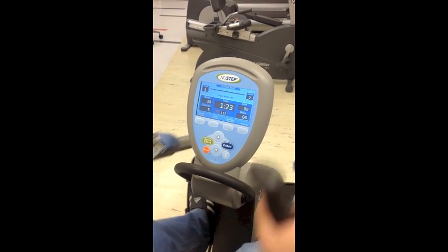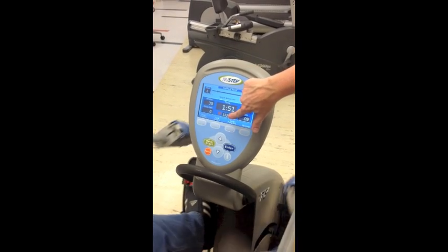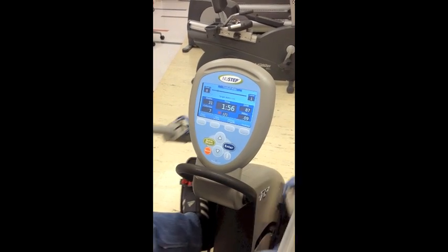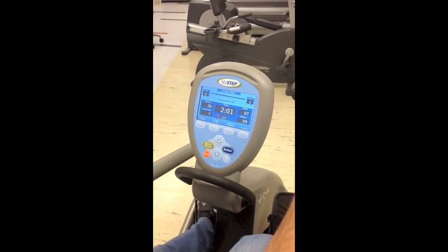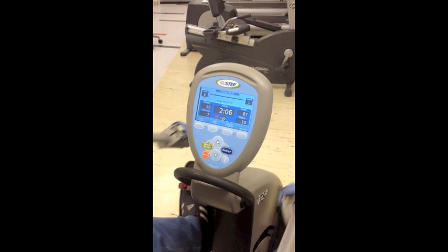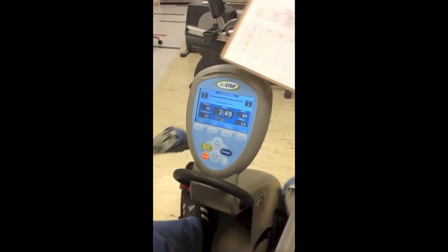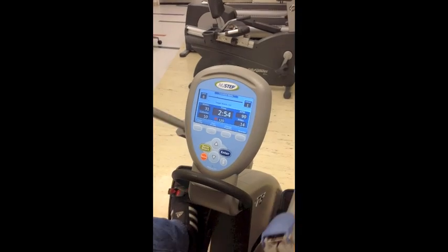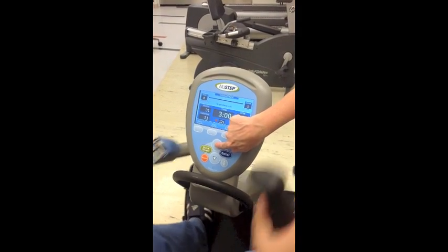At about 15 seconds before the end of this minute, we are going to start watching the heart rate and then record that right around two minutes. Once again, a little before the end of this first stage, we want to look at the heart rate and make sure that it is within five beats. If it is, they get to advance to the next stage.